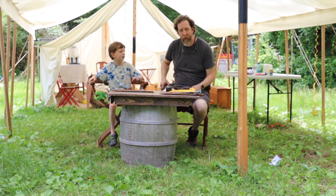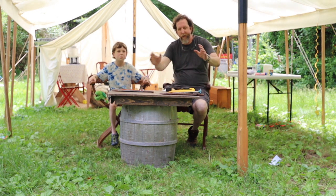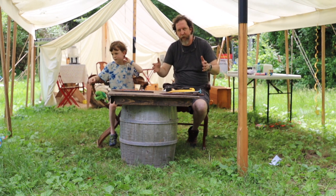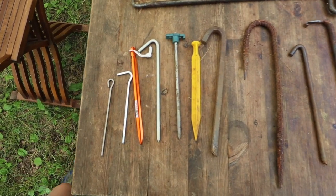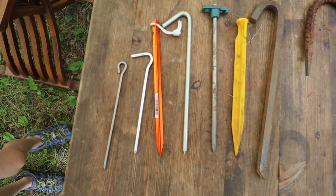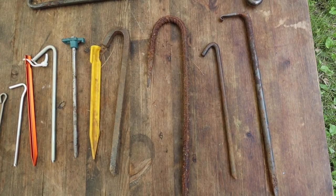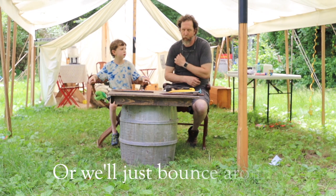Anyway, let's get into the do's and don'ts of stakes. First of all, you've got to pick the right stake. We've laid out a whole bunch of stakes here. We're going to talk about the ones we don't like first, and then what we do like.